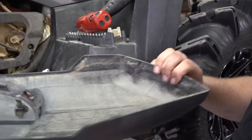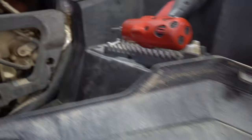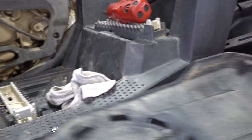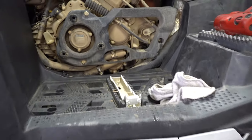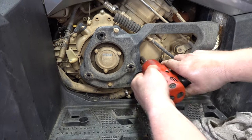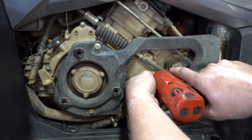I've heard of people breaking those tabs. If you just yank it straight off, it's going to break them. You don't want to have to buy one. But if you do break one, you can get yours at Main Street Cycle. There are three 8mm bolts for the oil filter.